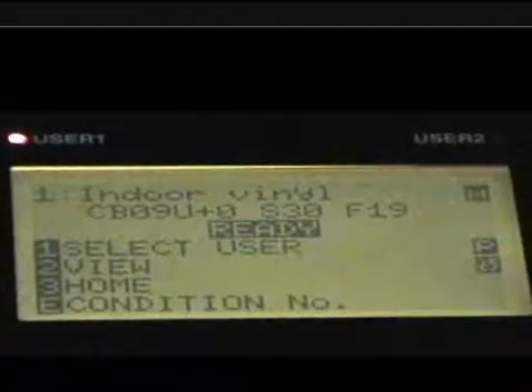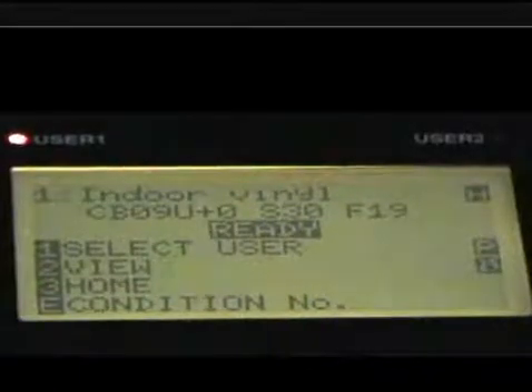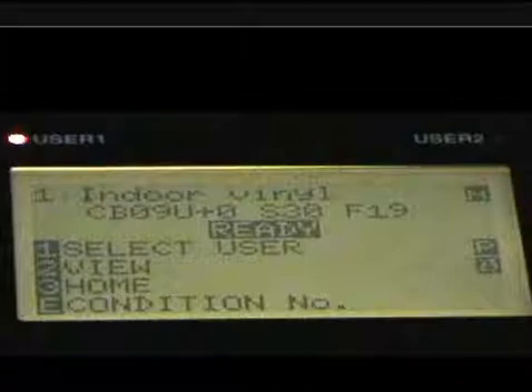What we're going to do now is go over some of the conditions. What you're looking at is the screen that shows the setup is ready — it says ready right there, meaning it's ready to cut. But how do we set the force of the blade and so forth? We're going to press the condition button on the control panel.